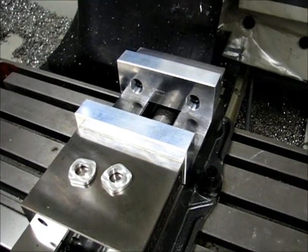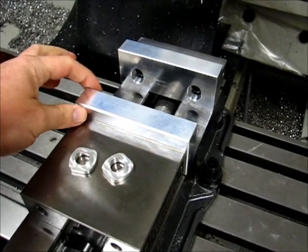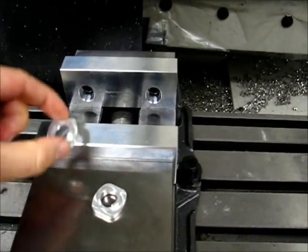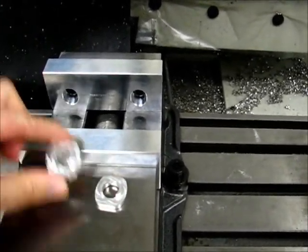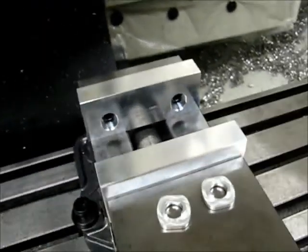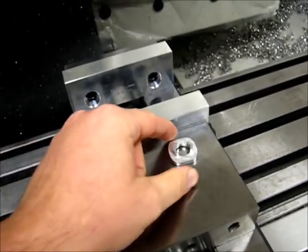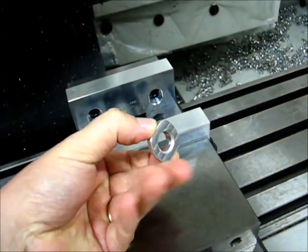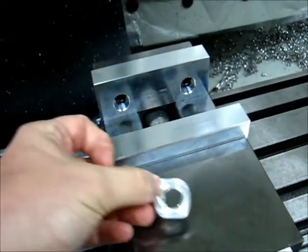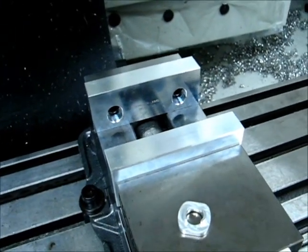It's September 13, 2013, and I'm about to do something I have never intentionally done before, and that is machine the jaws in my vise. I've got a set of Monster Soft Jaws from monsterjaws.com, and I decided this was going to be the solution for fixturing these small parts that I need to make. These are some early prototypes, and I decided that soft jaw was the way to go, so I need to machine the soft jaws in order to make this happen.